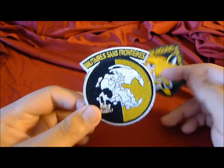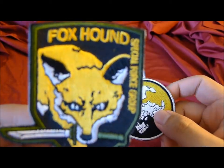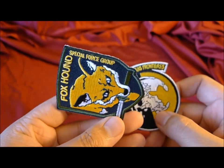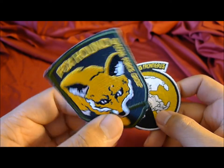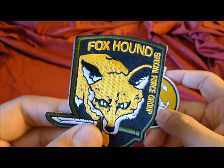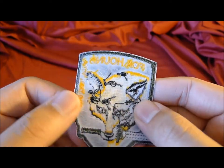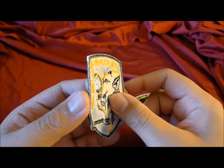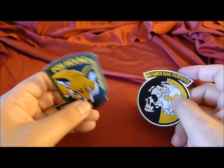Here's a review of both of them. They're both made pretty well, everything is legible. 'Foxhound Special Force Group' — these are fully embroidered right to the tip. At the back you can't really see it, but there's an iron-on backing so you can iron it on.